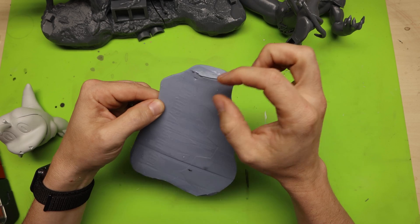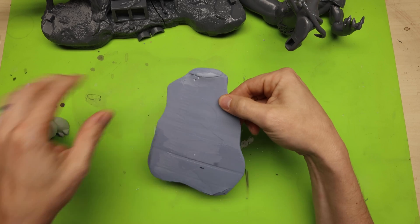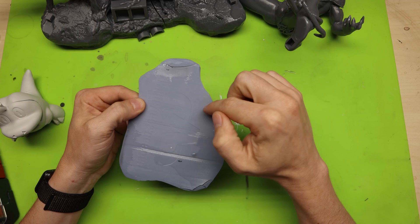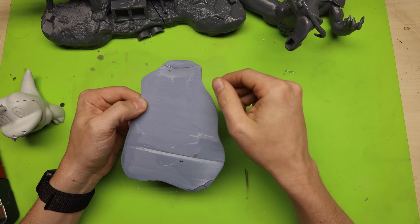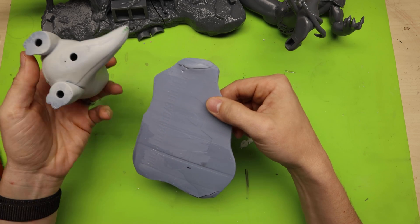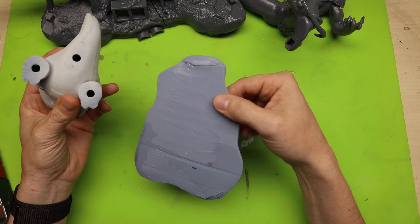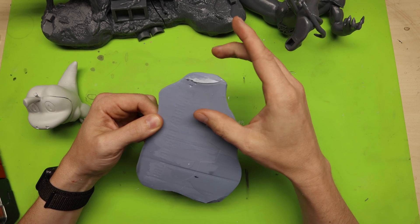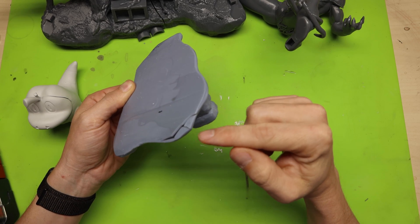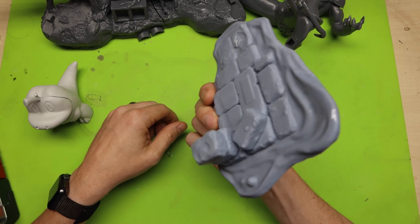The other problem is all that uncured resin trapped inside that you can't wash out because there are no holes. It is vitally important to add holes in your resin 3D prints — both to clean out internal resin by submerging and shaking with alcohol, and to prevent air pressure buildup. Now I might have to just reprint this piece entirely.